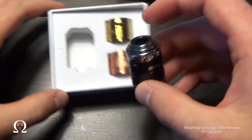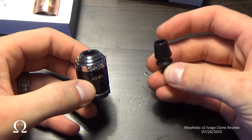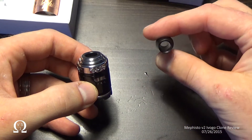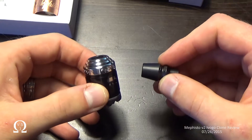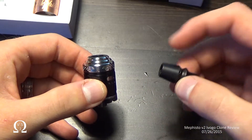It does not come with a drip tip. What you saw me using before, and you'll see me using after, is this Cherry Vapes — I believe it's their competition style tip. It's nice and open, and between that and all the other heat dissipating features on the atomizer, it never got hot, and I chain vape it all the time.